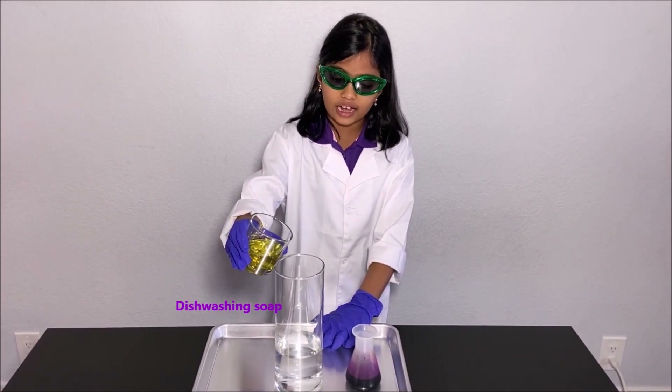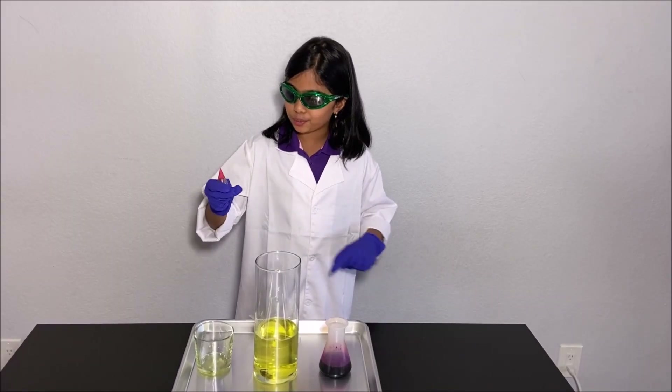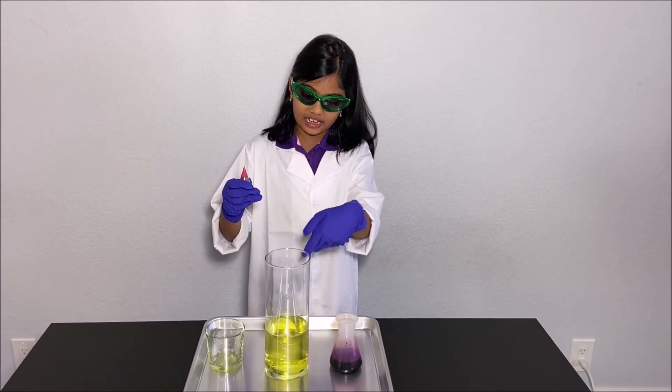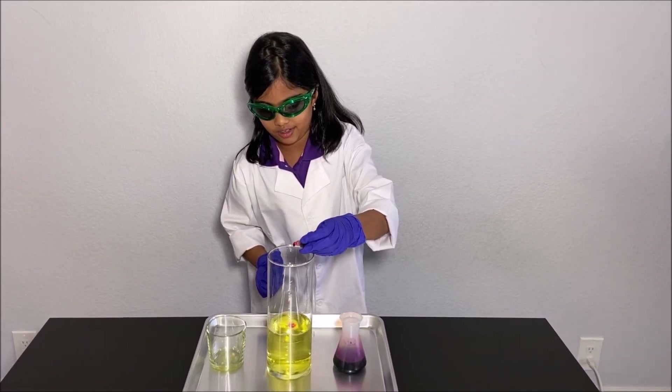I'm going to put some food coloring in the hydrogen peroxide and the dishwashing soap to make the elephant toothpaste — so cool! So there can be one,